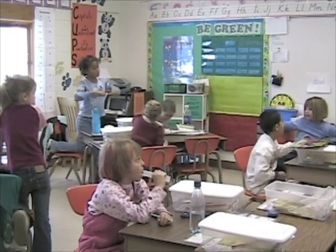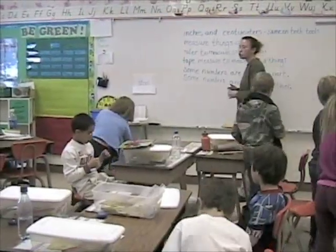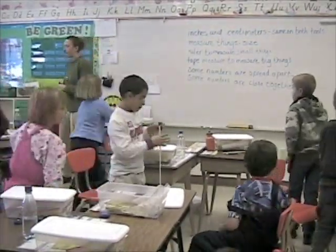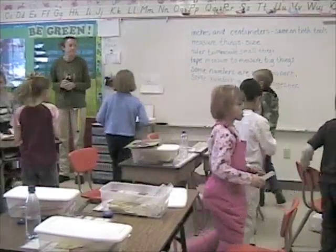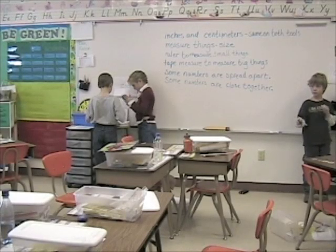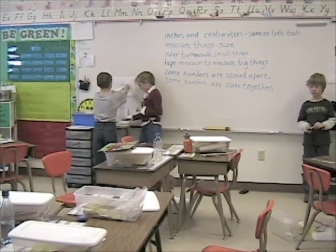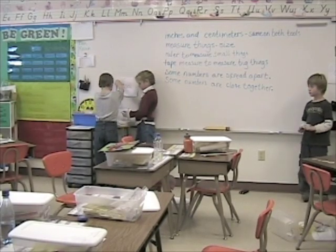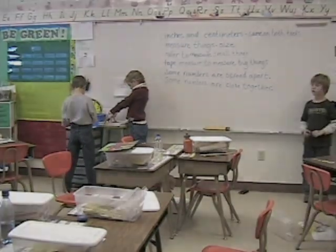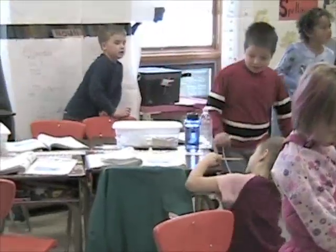Clap twice if you can hear me. Okay. Explain to a buddy why you should measure your item with the tool you chose.